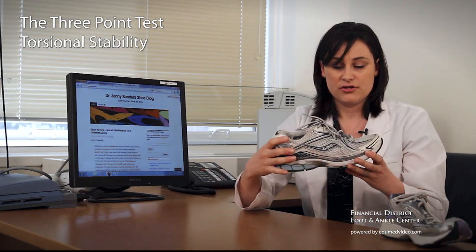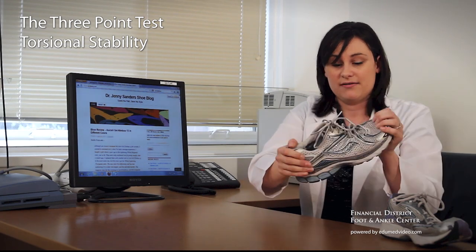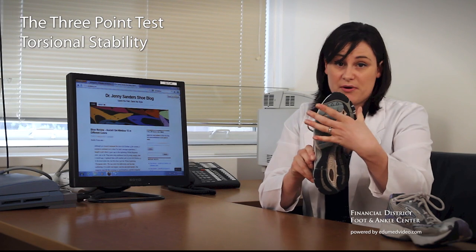On the other hand, our good shoe — this is great. All that support through the arch right where you need it.